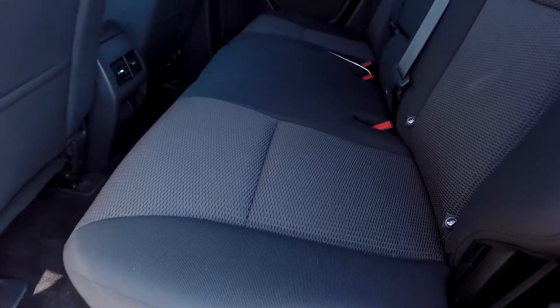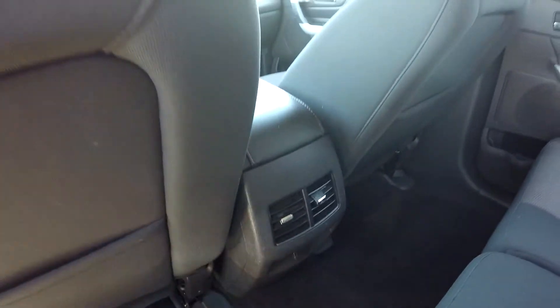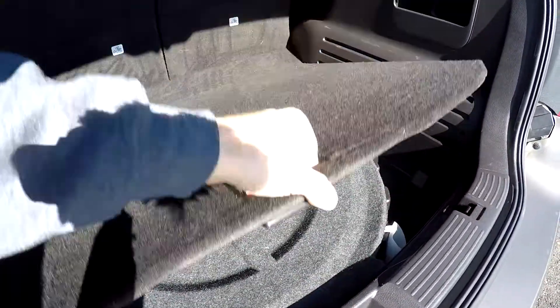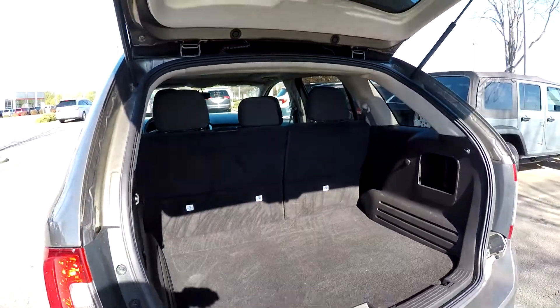Looking over the back seat now, we'll do a slow pan over the seating surface — no rips, no tears back here. You do have one additional power port as well as some rear air options. There's good space in the rear hatch, and just under the floor you'll have your spare tire and tools. Both back seats can be laid down for added storage space.